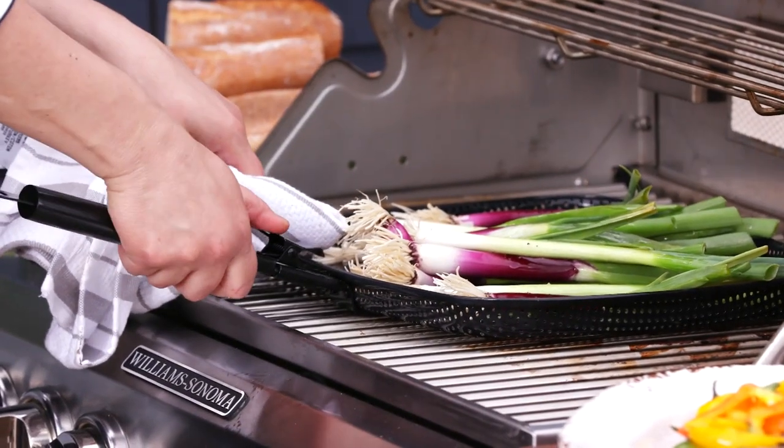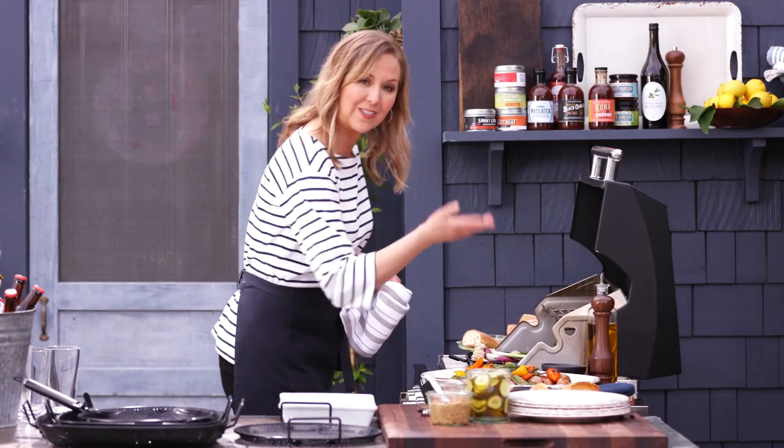Look how cool this handle is — it just comes right off, and then when I'm ready to pick them off the grill I just click it right back in.